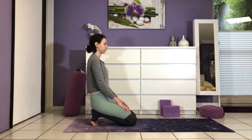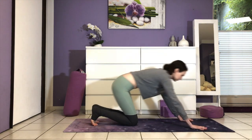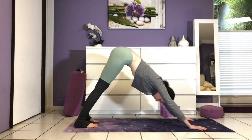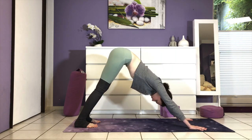Hi everyone and welcome to my channel. Today's class is a 12-minute slow flow stretch and strengthen class which you can practice any time of the day to get your body moving. We begin right away by coming into downward facing dog.